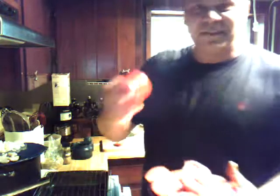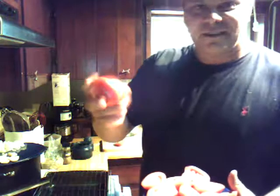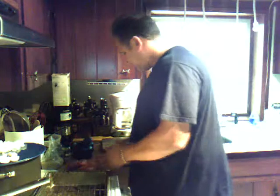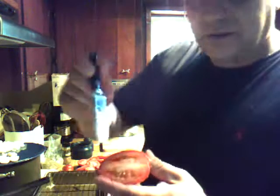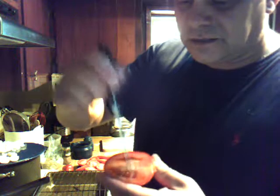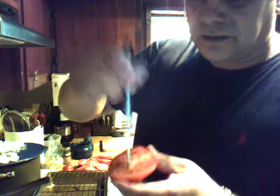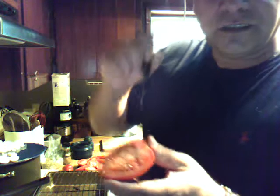One pound of Roma tomatoes — I got a whole pound for 49 cents. Cut them in half, and then each half you just take a paring knife and dice it this way and this way so you get it in there. Don't lose any juice.